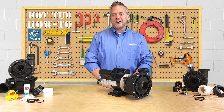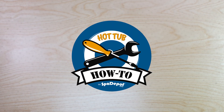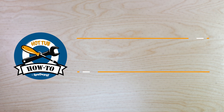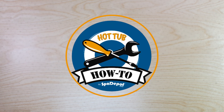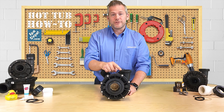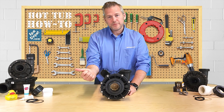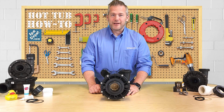Hey, I'm Brian with SpaDefur.com and on today's Hot Tub How To, I'm going to show you how to rotate the wet end on your hot tub pump. Hot tub pumps come with the discharge pointed up so they don't get damaged in transit, but maybe your discharge needs to come out this way or maybe it needs to come out the bottom. It's super easy to change and I'll show you how.